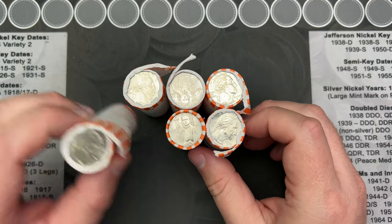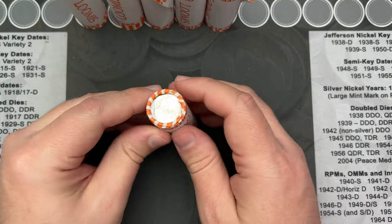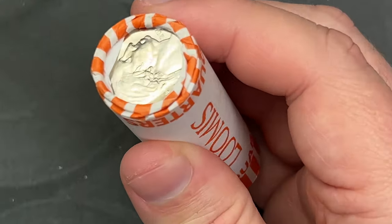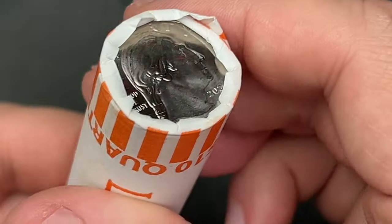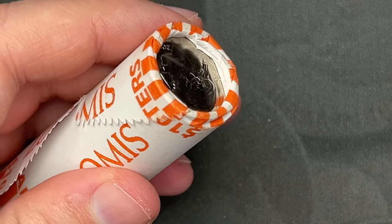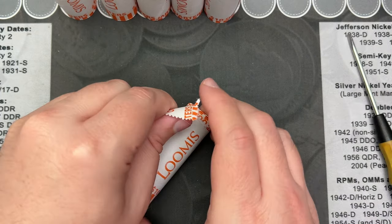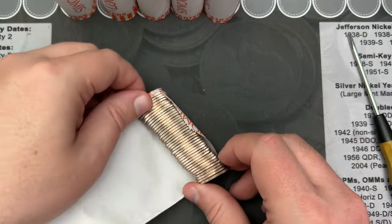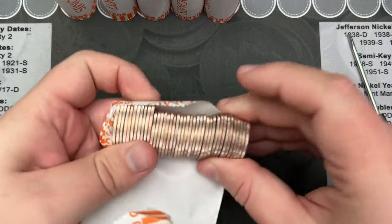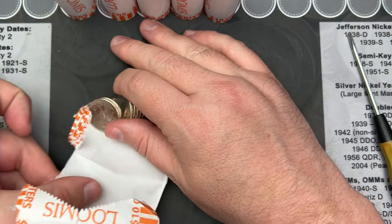All right, so we're going to start off. I'm going to crack one of these here and then we'll switch over to the microscope. You can see these were not wrapped very well — they were wrapped far down in the paper there. They should all be brand new 2024 because I saw it showing on all the rolls.